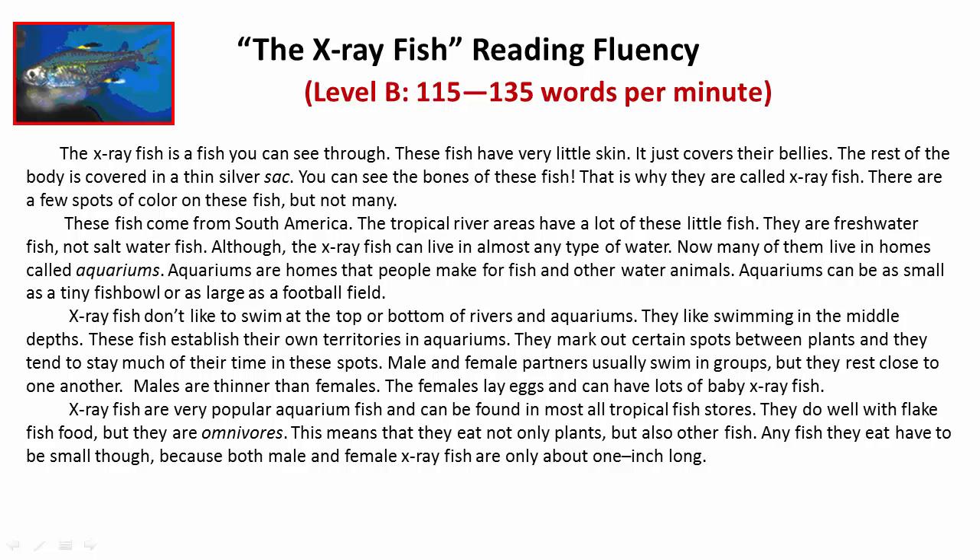X-Ray Fish don't like to swim at the top or bottom of rivers and aquariums — they like swimming in the middle depths. These fish establish their own territories in aquariums. They mark out certain spots between plants and tend to stay much of their time in these spots.